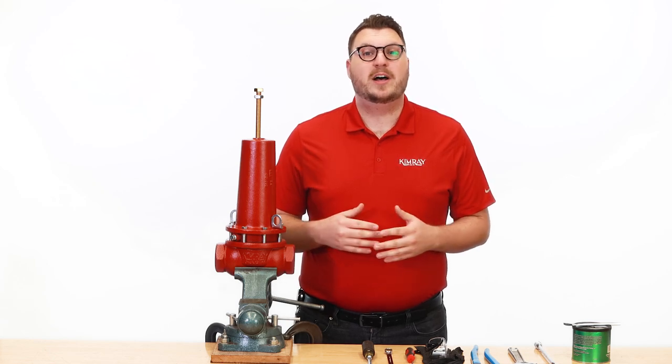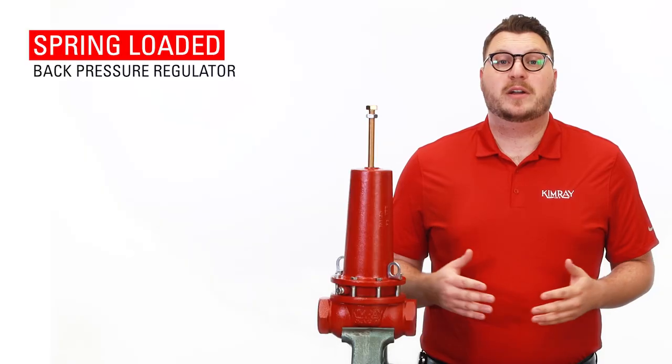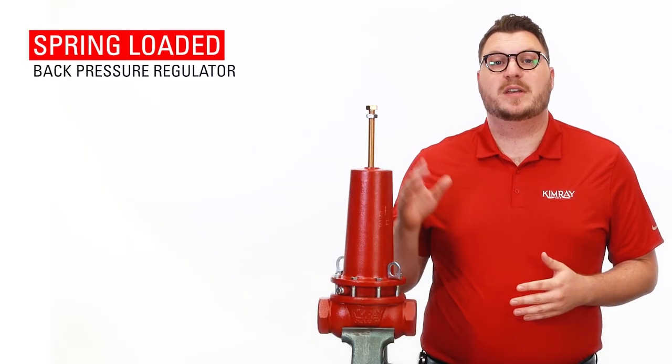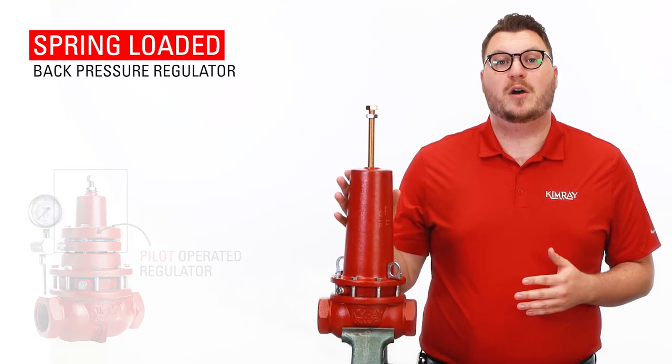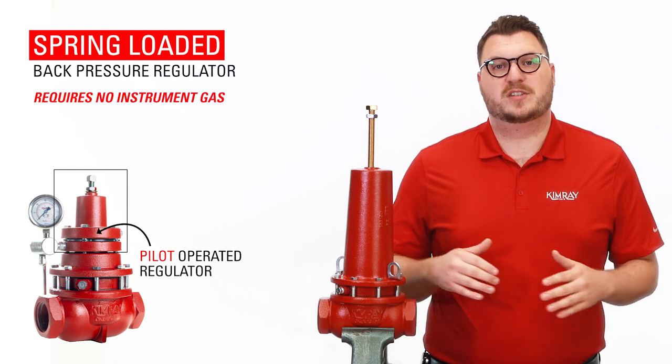Hi, I'm Jeff with Kimray, where we help energy producers solve their biggest control challenges. The primary reason a producer would want to use a spring-loaded back pressure regulator over a pilot-operated regulator is that it requires no instrument gas.